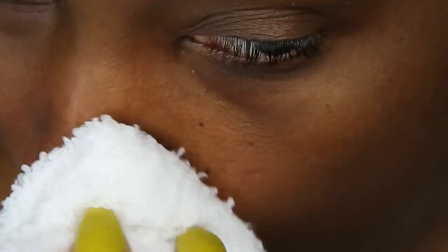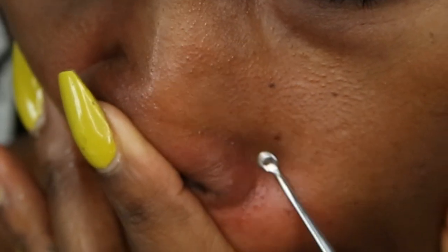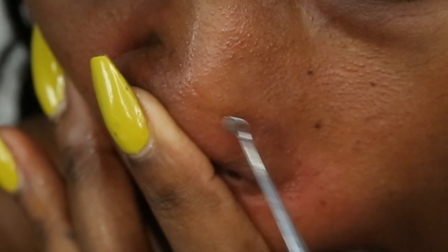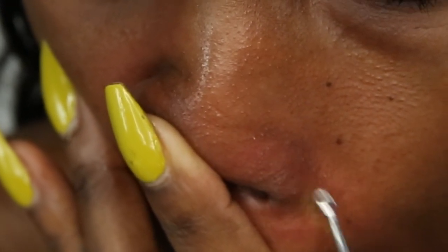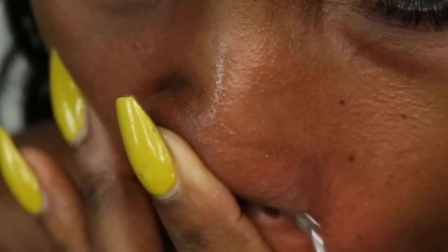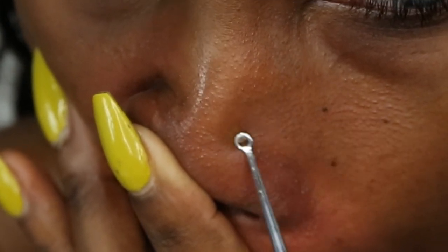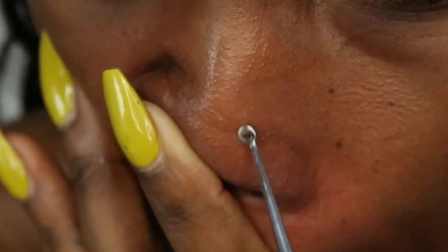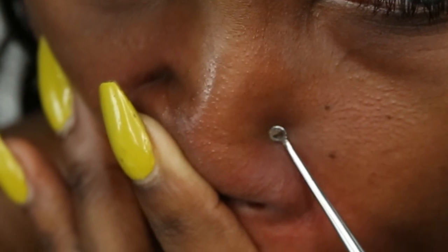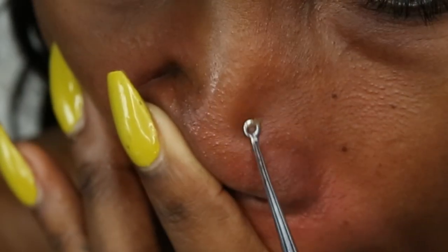Now you want to continue keeping your pores open so that this can be an easy process. You can just douse more water or use the hot towel. And now I'm on the other side of my nose doing the same thing, using short strokes and pulling all of that out. I like to go in really slow sometimes so I can really pull it out and make sure I don't miss anything. As you can see, it's building up very nicely — it's coming right out.